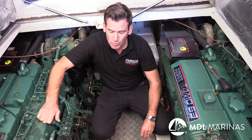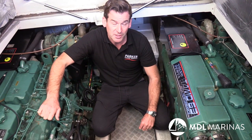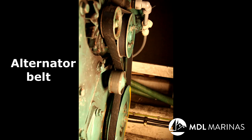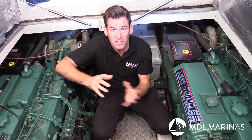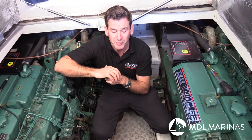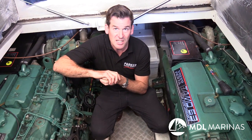Any rubber components need to be looked after. When it comes to alternator belts, I normally actually remove them for the winter period — that gives me a chance to check the pulleys and the pulley bearings, as well as protect them from corrosion. It also lets the belts retain their shape so they're not set over a long period in a stretched form, which prolongs the life of the belts.